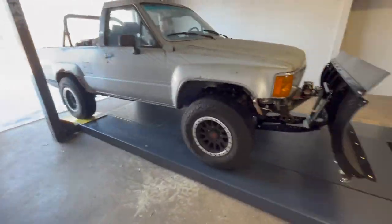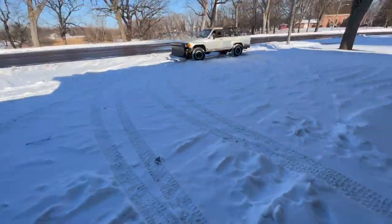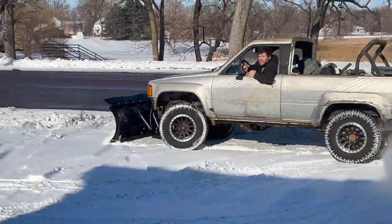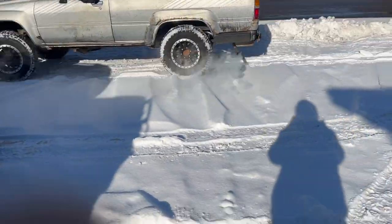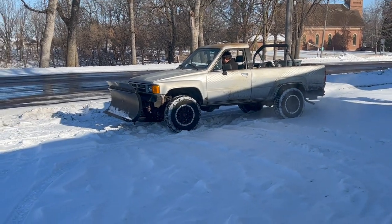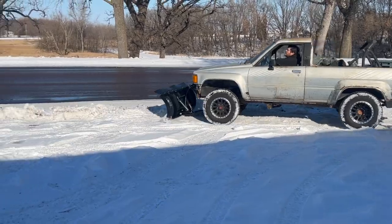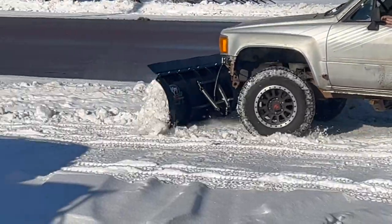Here's us back in the truck out, and basically realizing pretty quickly that we had the skids set too low and we weren't getting very much snow on top of the blade. We basically moved them higher and higher and started getting better results.